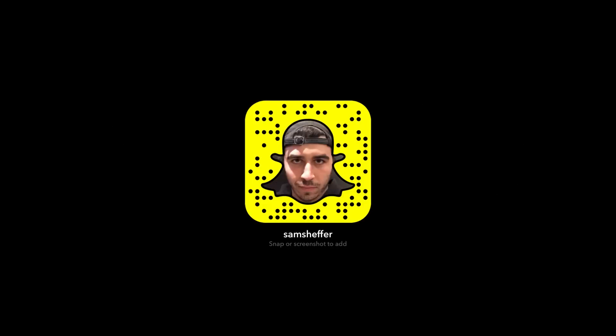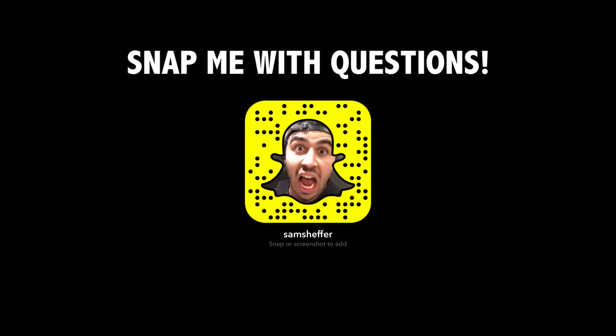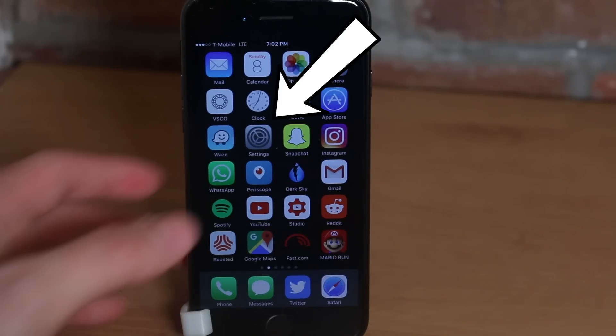You're here to learn to snap with no hands. Make sure you have your phone out because I do tend to move pretty quickly, and I wanted to keep this video under two minutes.